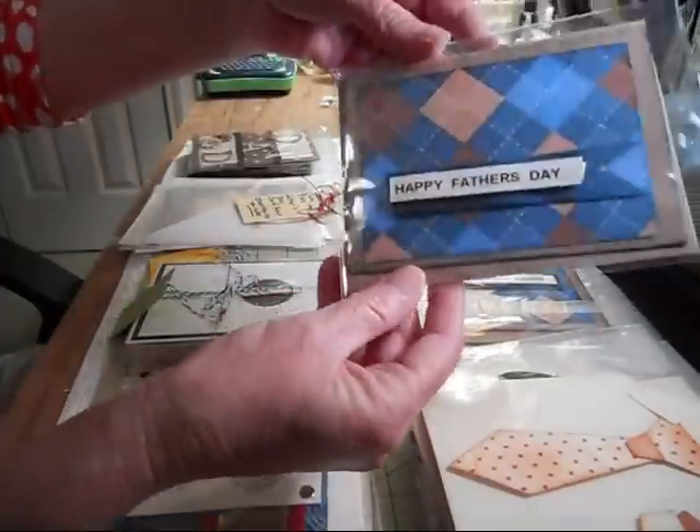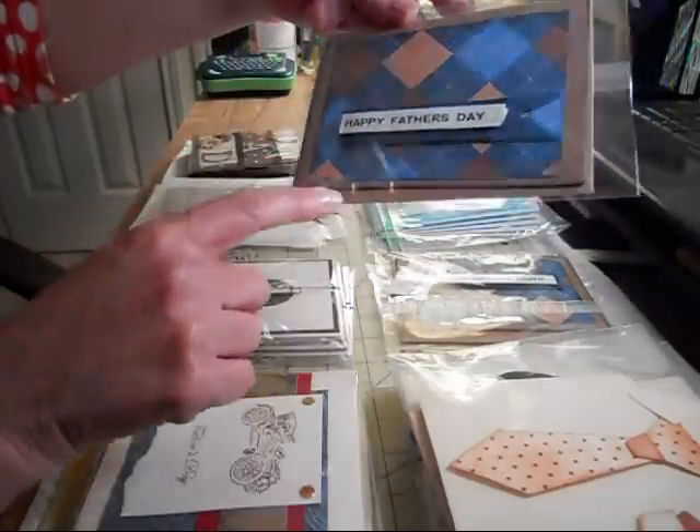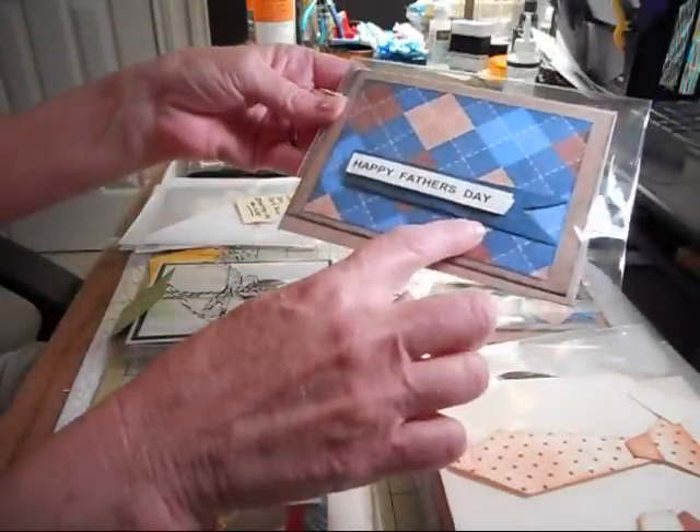And then these are Paula Davis's cards. These are nice too, I like those. She did some great distressing on the edges — I like that.